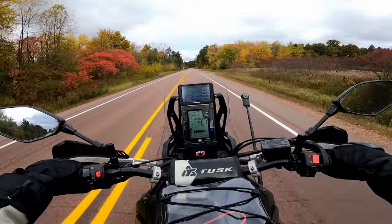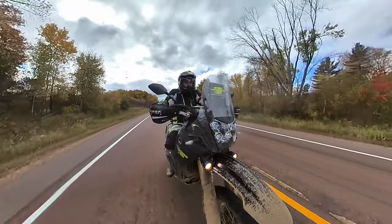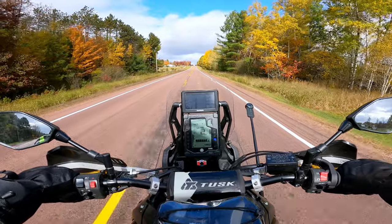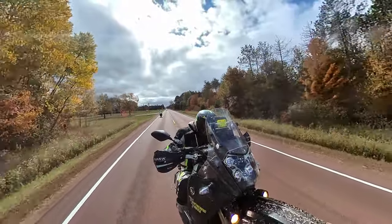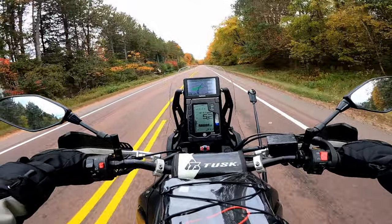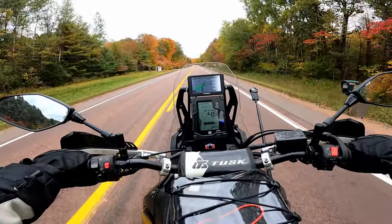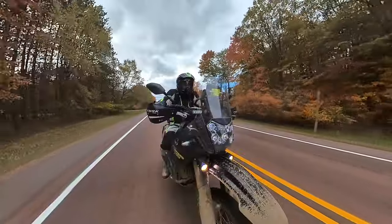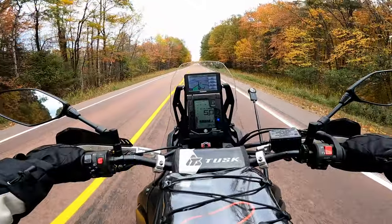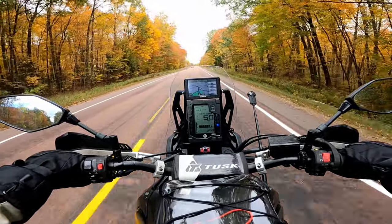Compared to all the 100-plus horsepower, 300-pound crotch rockets I've ridden, this thing has got to be the most fun bike on the road. Rolling 20 miles an hour, no clutch. The torque, the power, the sound — just the good feeling you get being on this bike on the pavement and going around corners. It feels so solid and so good. This bike just feels like it was meant to be on the road. I would do 70 miles an hour or a little more on this thing all day and feel good about it.